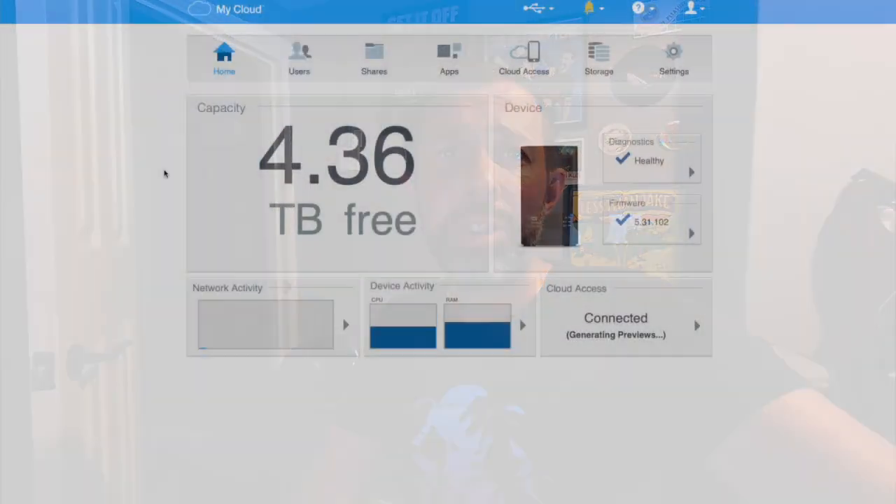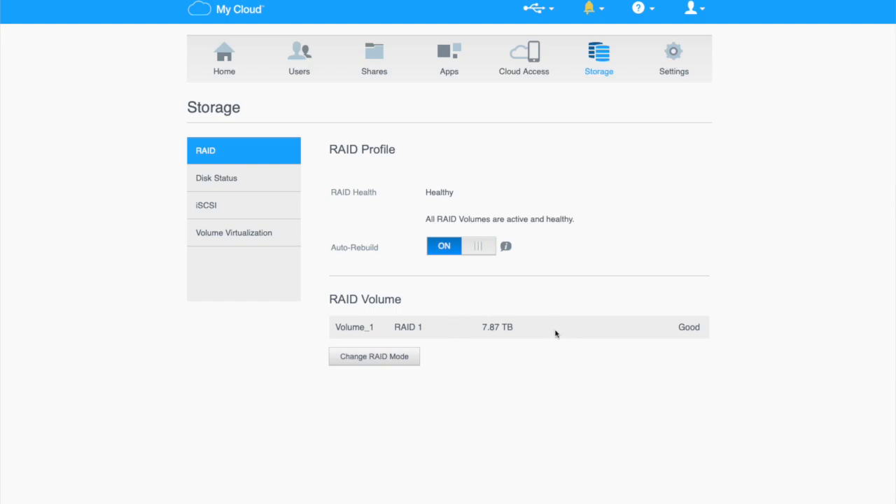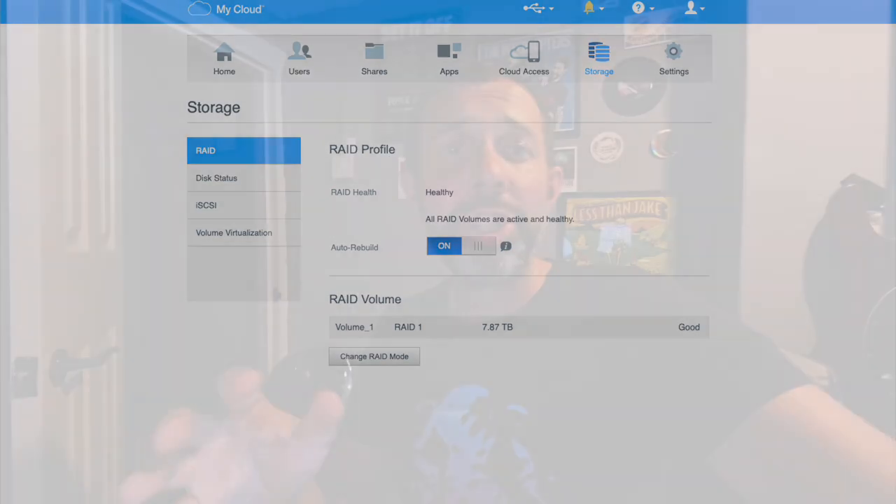This is the final clip at the end of the second day. All of the data has now transferred, and I can see I have 4.36TB free. My diagnostics are healthy, and if I go back to Storage I can see RAID Volume 1 at 7.87TB, which means both drives are now fully synced. And that's how you change the internal hard drives on a WD MyCloud ES2 without losing any of your data. I hope this video has helped you out and I'll see you guys again soon.